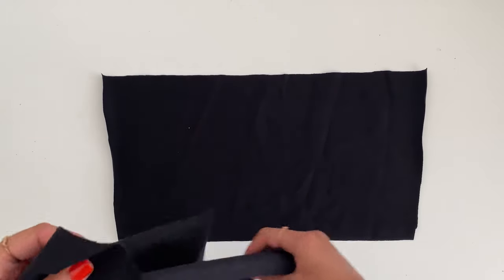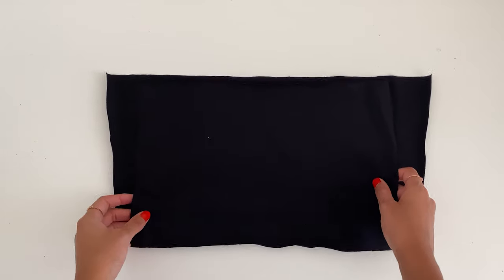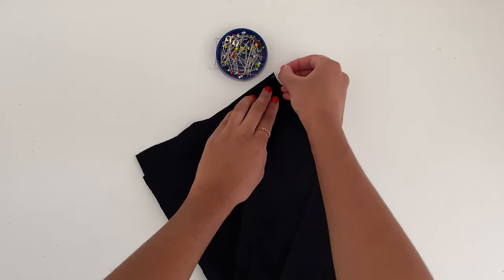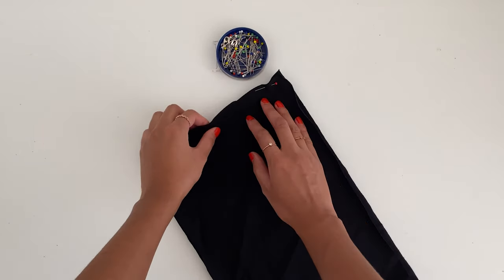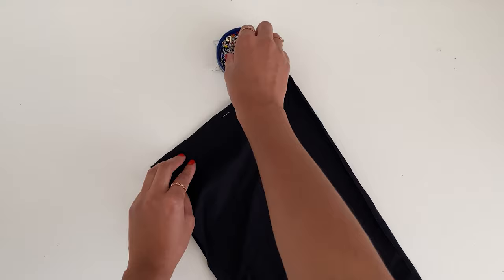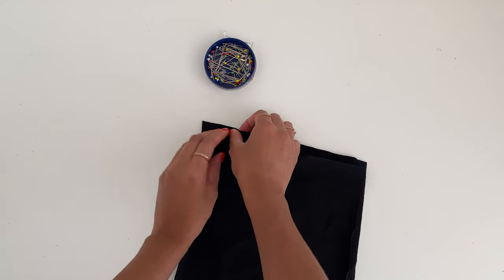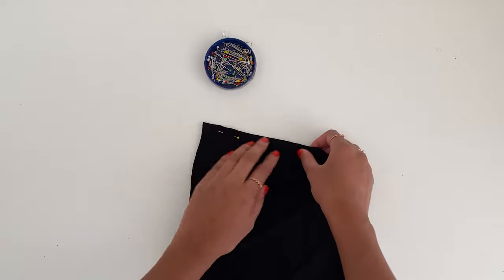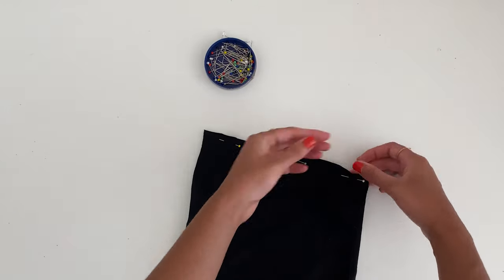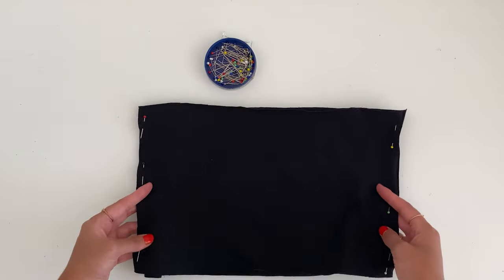I wanted to make this top really easy to sew, so it's going to be unlined. We're going to take the front bodice and the back bodice and pin them both at the side seams, making sure not to stretch the fabric and aligning both side seams neatly. We'll do the same on the other side, then take it to the sewing machine and sew both side seams with a half-inch seam allowance.